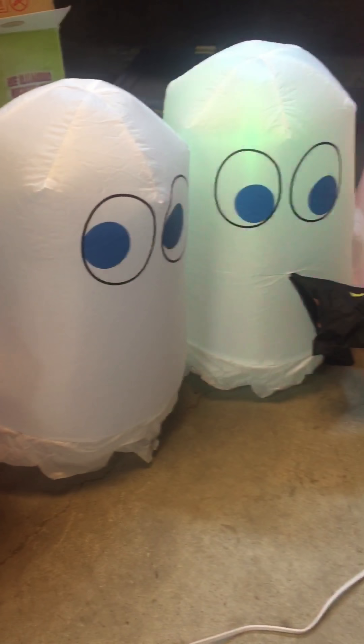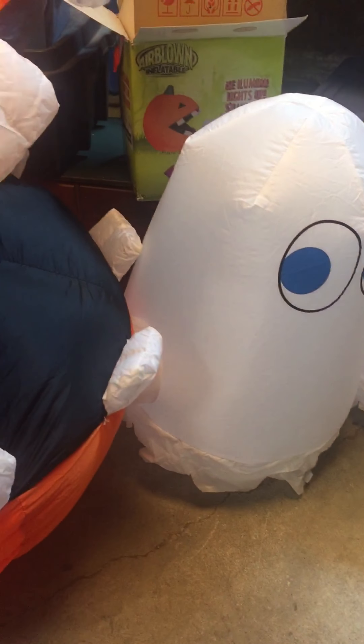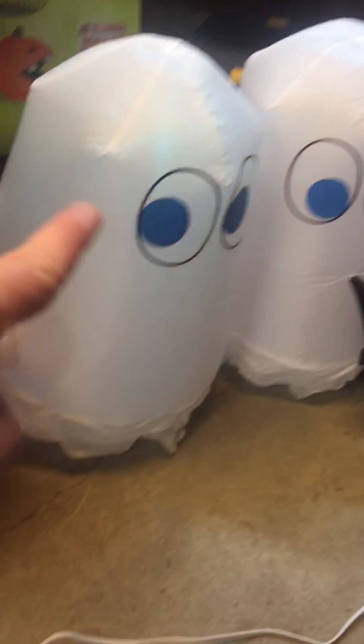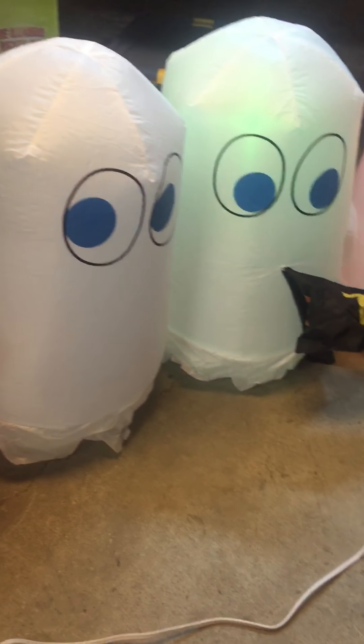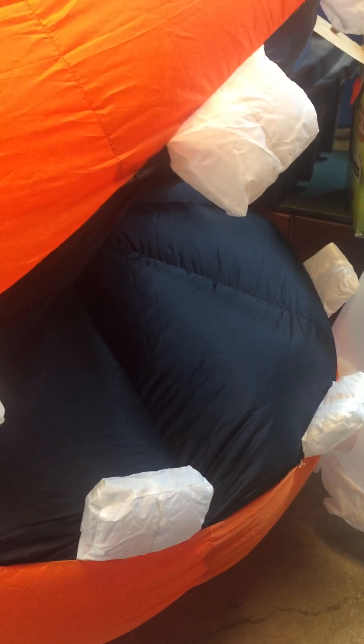I don't think any inflatable YouTuber has this one, as far as I'm aware. But if you can get one, I do suggest you should, because it is a really cool inflatable. Lighting-wise, you have one light in the ghost and then there are two or three in the pumpkin.